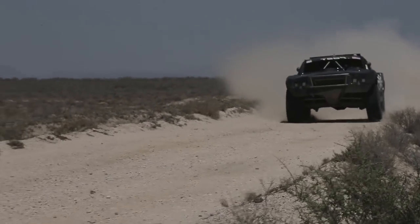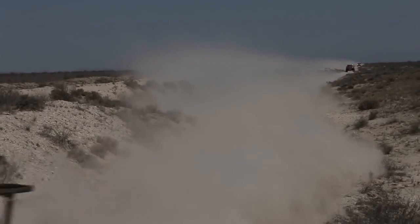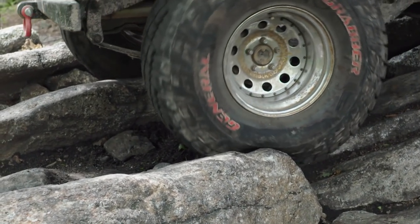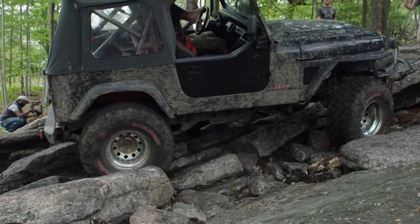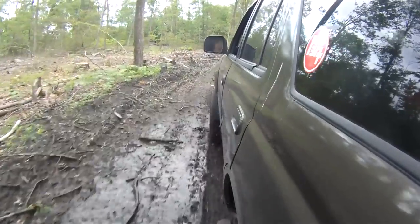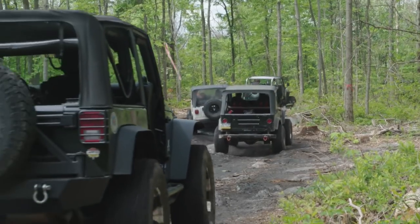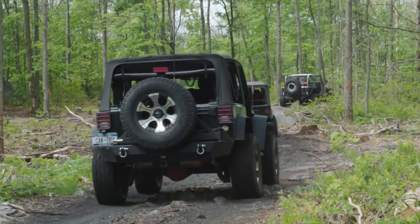Off-roading out here is nothing like Baja desert bashing — this is a totally different animal. Baja desert, you've got a lot of speed and sand where everybody's flying through. Out here it's more technical and thought out — where you want to put your tires and such. For the average person, it's slow and steady, taking your time. You're out here to enjoy the environment, wildlife, and what your vehicle can do. If you're going through fast, you don't get a chance to enjoy the surroundings — and you're more likely to break down.